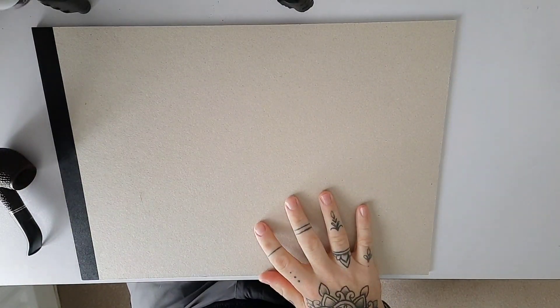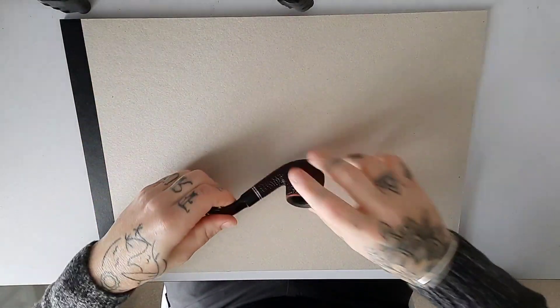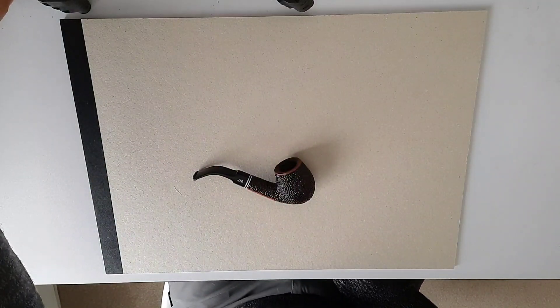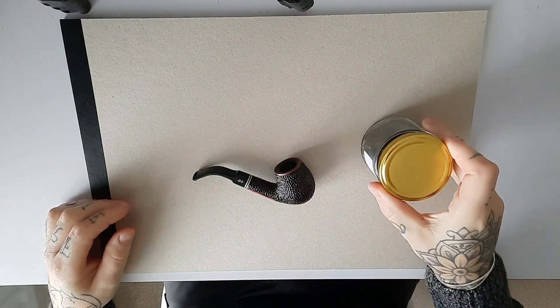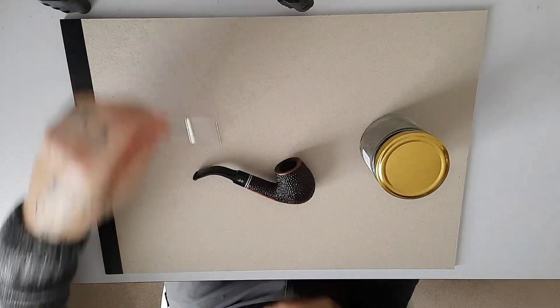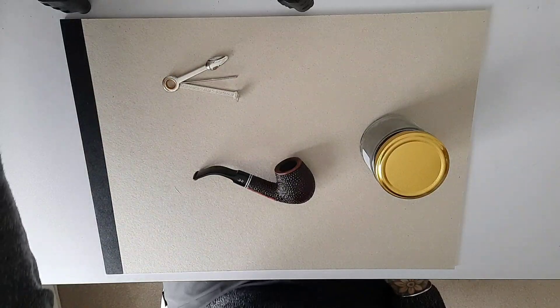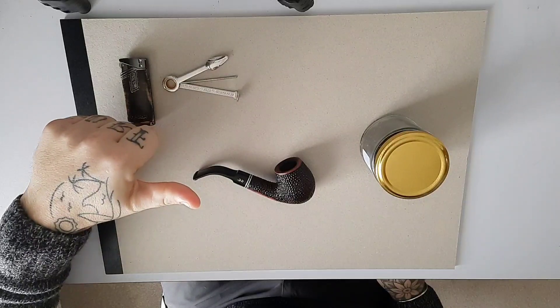For the first step you want to set yourself out a nice board or surface. Select your pipe — I have two pipes, I'm going with the bent pipe, this is my favorite pipe. Get one of your favorite tobaccos, and also get your piping tool — not necessarily needed at this point — and a lighter. Good, let's go.